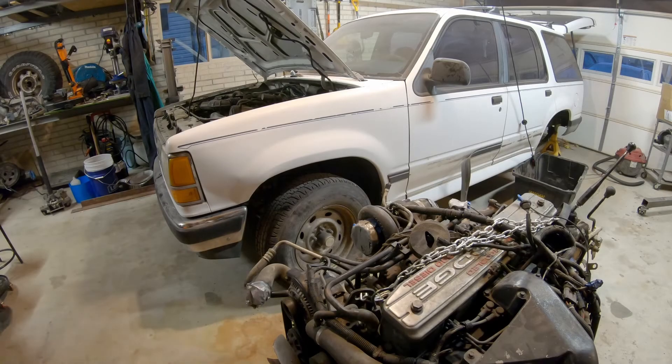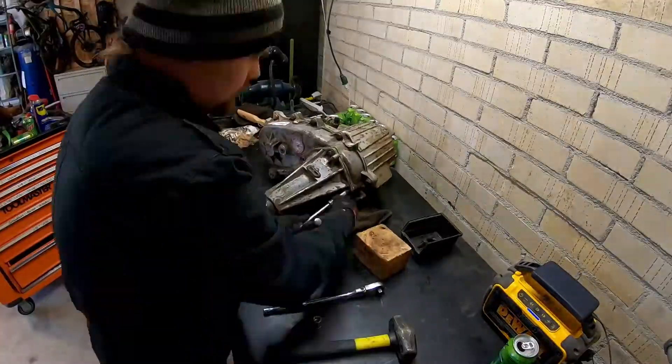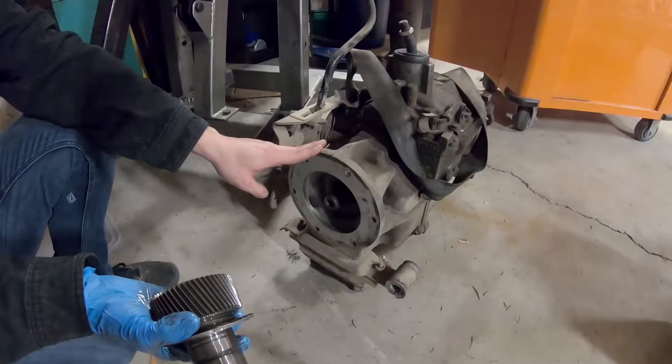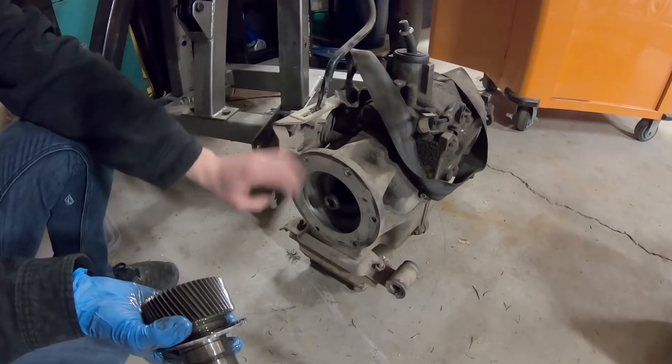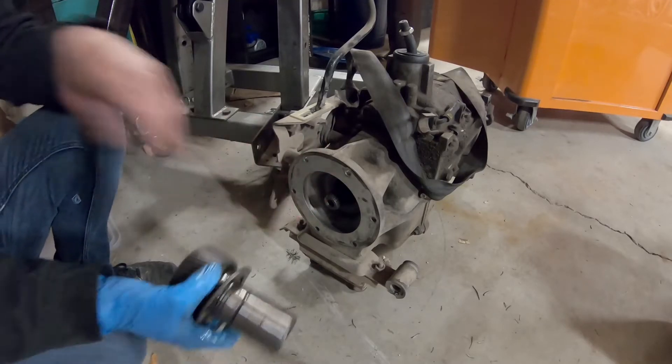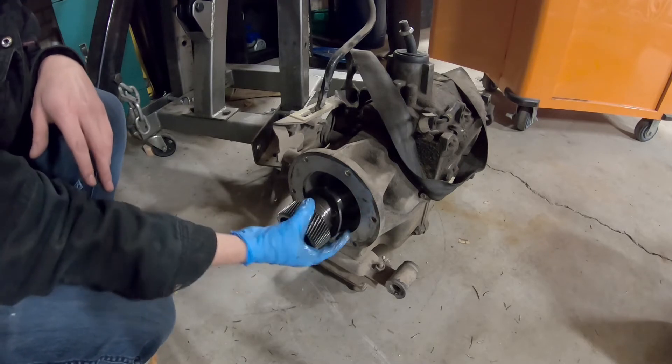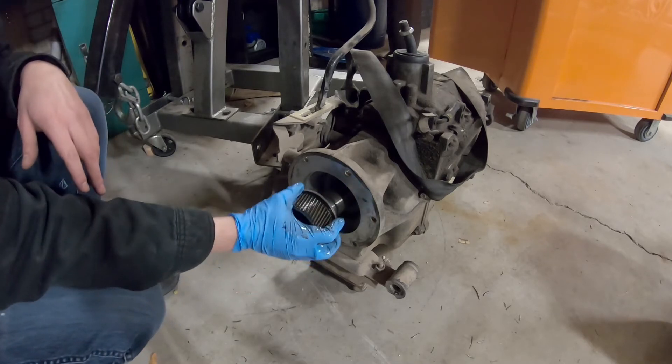Welcome back to Build Theory. In this series, I am putting a 12-valve Cummins in a Ford Explorer. In the last episode, I purchased and disassembled a transfer case. However, the transfer case did not fit on my transmission due to an incorrect input shaft. In this episode, I will replace and machine a new input shaft as well as reassembling the case. Enjoy!